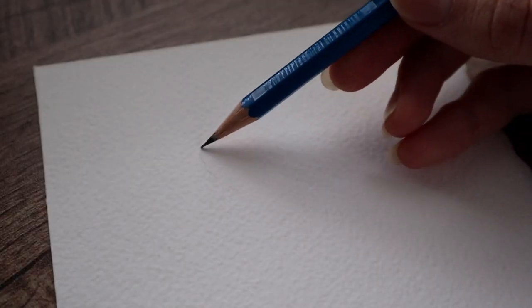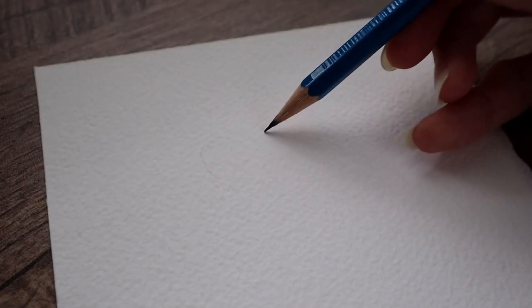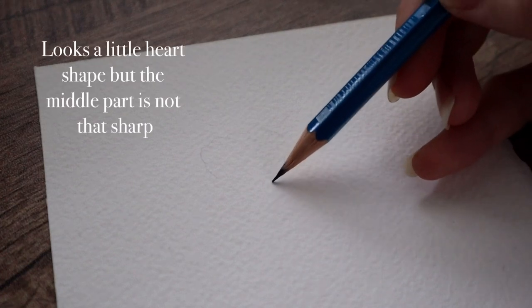First you need to draw and do the sketch before you are going to paint it. I personally wouldn't be able to paint that flower without that sketch. Wiggle your pencil a little bit so it will look more realistic.